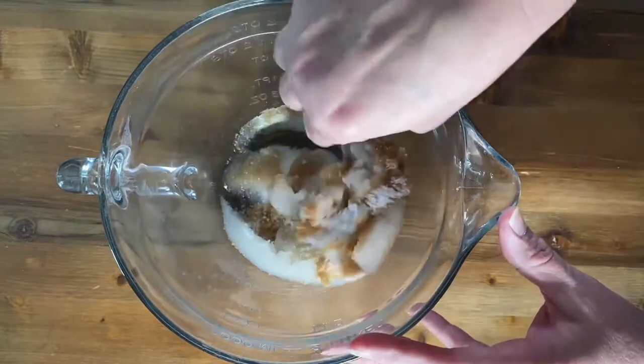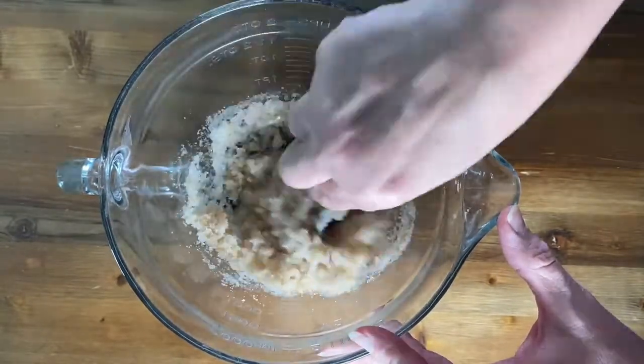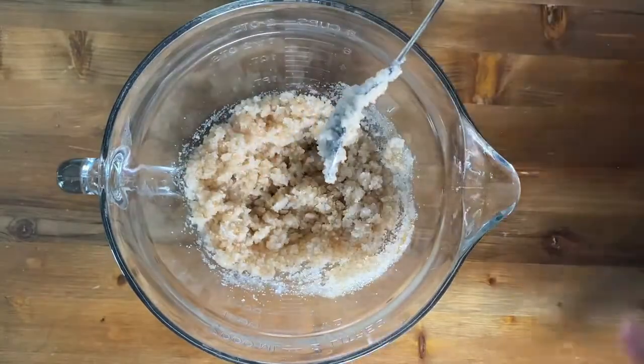I'm going to go ahead and mix this up. And there we have a lavender scrub.